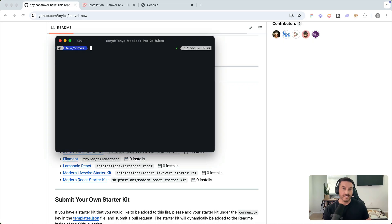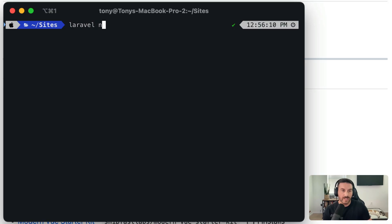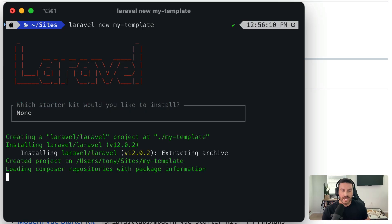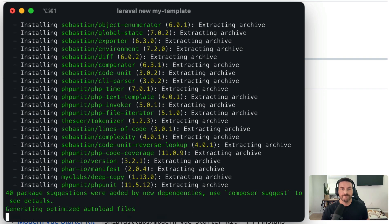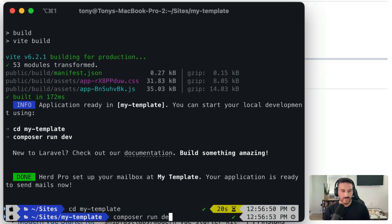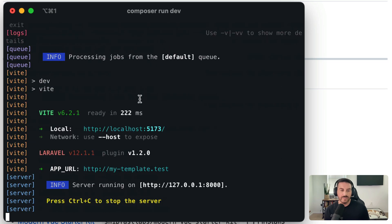Now let me show you how to create your own custom starter kit or starter template. First, I'm going to create a new Laravel application — we'll call this 'my-template', say we don't want to include a starter kit, and run through the rest of the installation. Then we'll cd into 'my-template' and run 'composer run dev'.